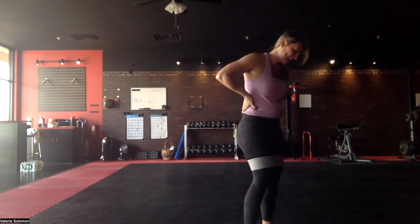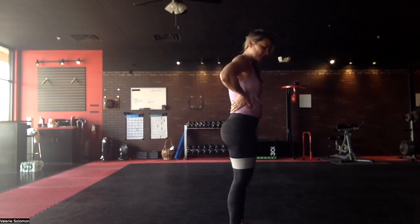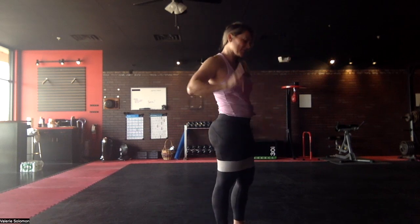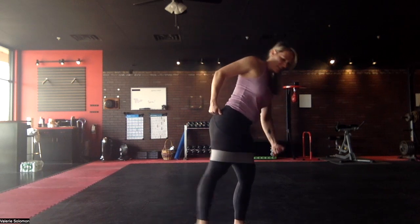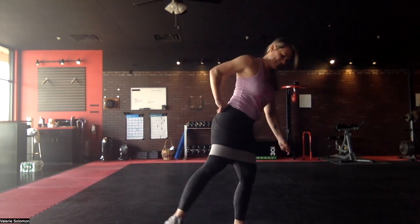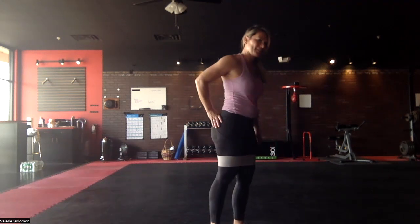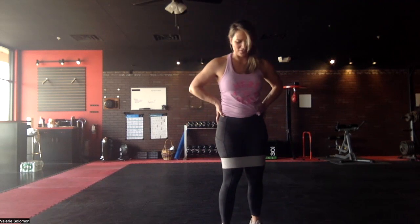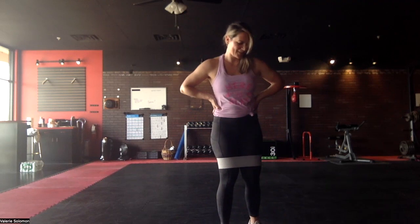Now this one is kind of like kickbacks, but you're coming back at a 45-degree angle — so instead of straight back you're going to the side and back. That's going to hit a different spot, you'll feel exactly where it is. The standing leg gets tired too because you're leaning into it.